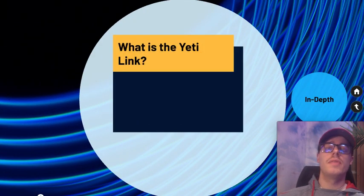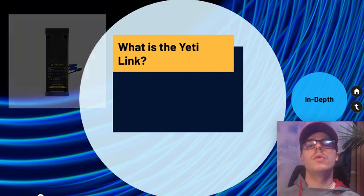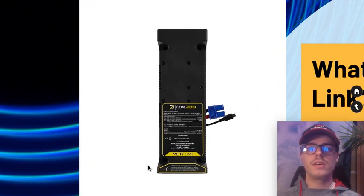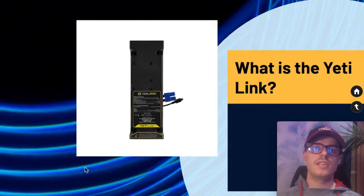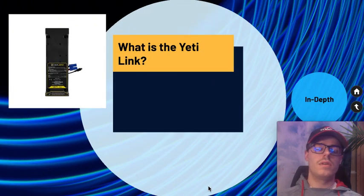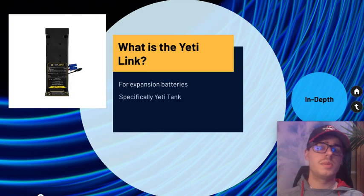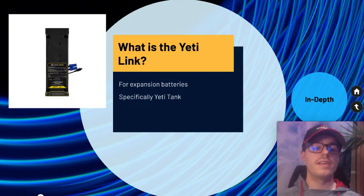So first off, let's talk about the Yeti Link. This is exactly what it looks like and it goes on top of most of the lithium solar generators — the heavy-duty ones. It's specifically for expansion batteries, the Yeti Tank battery, which is a larger battery that is only compatible with Goal Zero products.